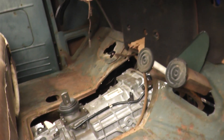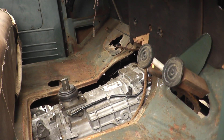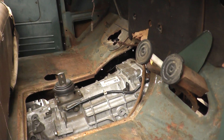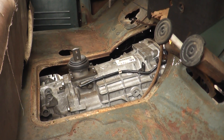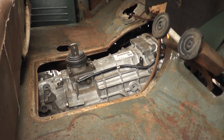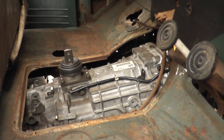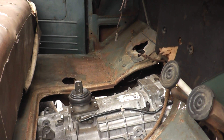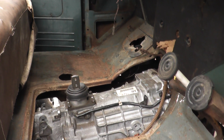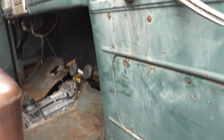Next stage will probably be engine mounts. I don't know exactly what to do next but I'll keep fussing around - engine mounts first, I suppose, and then a few other things. This gives me a better idea of where it's all going to happen. I'll work on a gear stick at some point, along with pedals and all sorts of stuff like that.